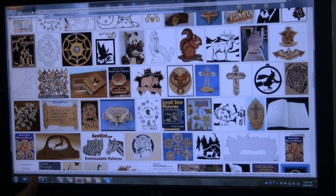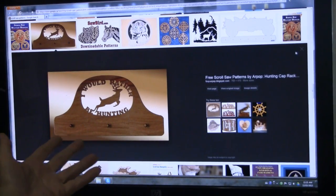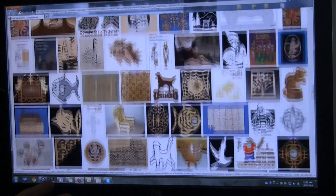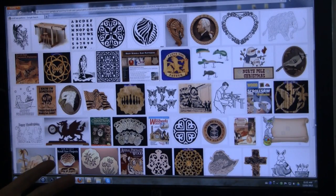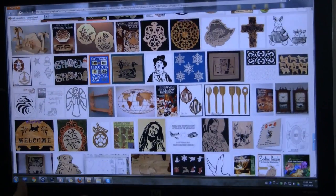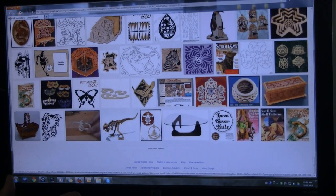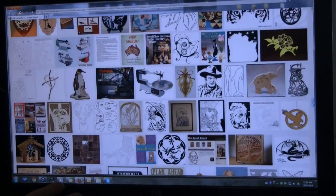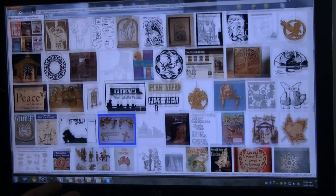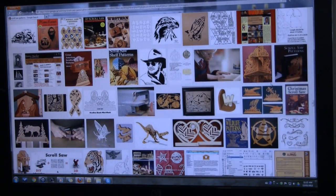There are Christmas decorations, Christmas tree decorations, what looks like a coat rack or sign. When you scroll down you see all sorts of very innovative ideas that people are doing with scroll saws. I encourage you to go to your computer and have a look. Near the bottom you can click 'show more results,' and if you ever want inspiration, this is where you can see all the different things people are doing with scroll saws — very, very interesting, lots of great ideas.